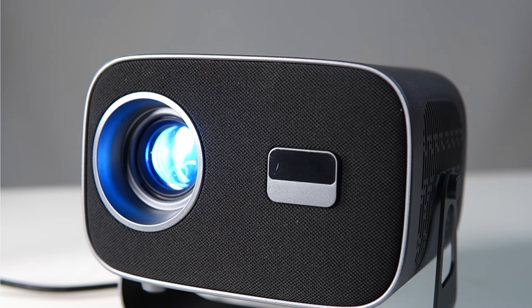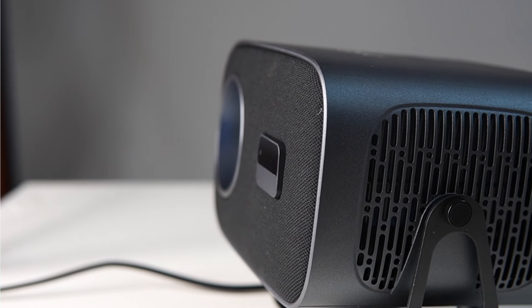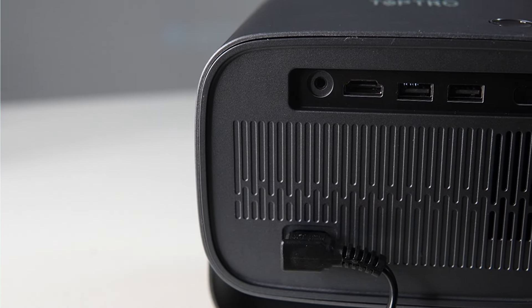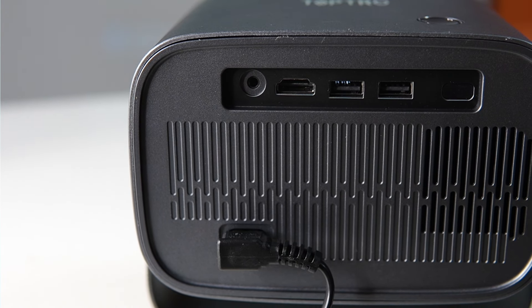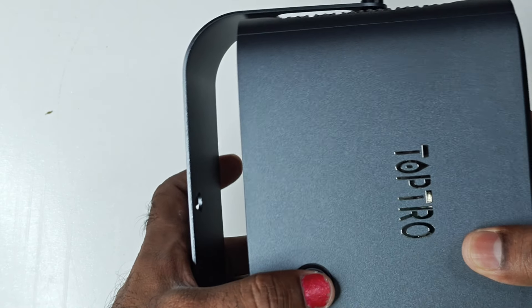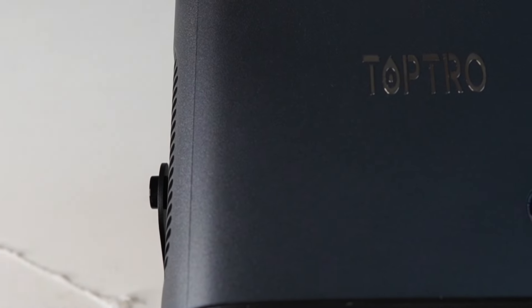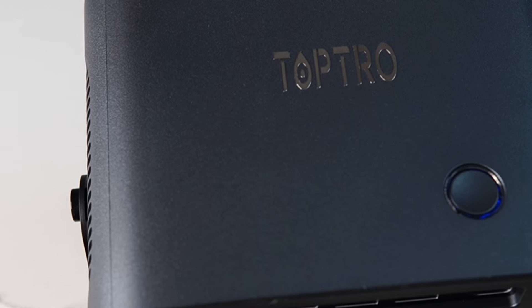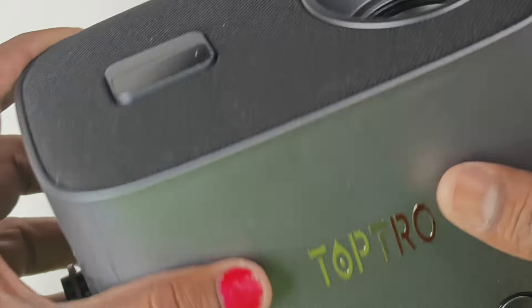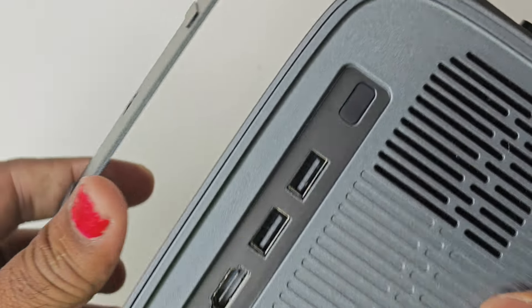Let me show you the projector physically. We have 4 stands, a heat exhaust, and a fan for cooling. On the back side, we have an HDMI cable port, 2 USB ports, and a 3.5mm audio jack, a remote control, and a power port. We have a 3W to 5W speaker, a multi-purpose stand, a power button, and self-auto focus on the front. We have a manual keystone adjustment as well.